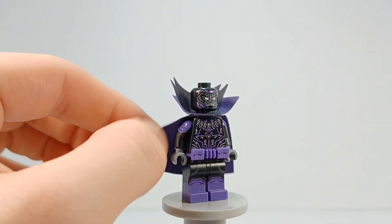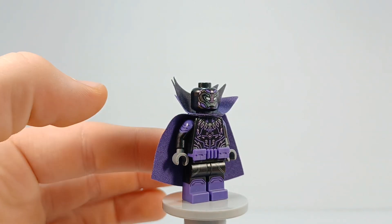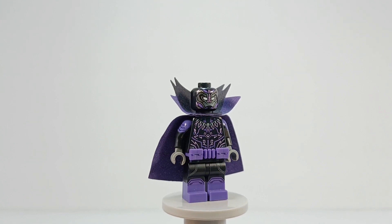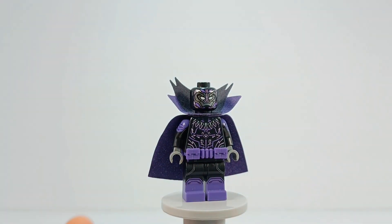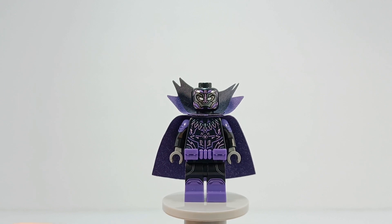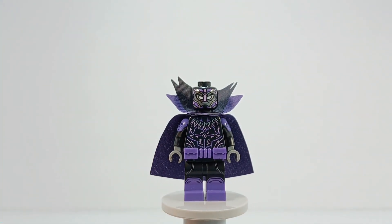The arms, legs, and belt — not the hands — are from Huntress from the DC minifigure CMF series. I think they only did make one. And then the hands are just dark gray because he has like these gauntlets. I figured why give him purple? Just give him dark gray for those gauntlets.